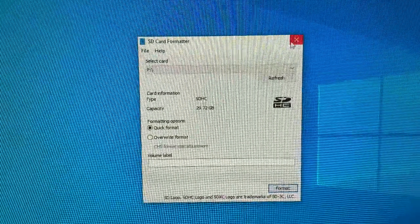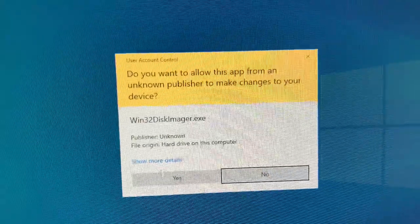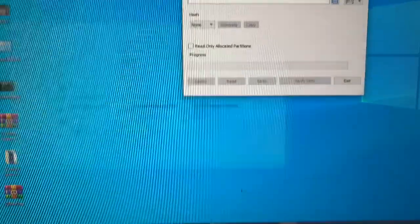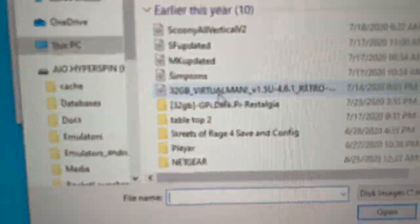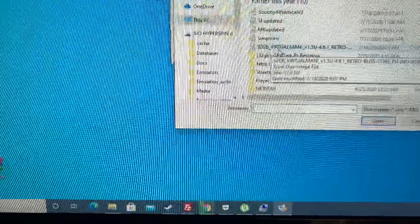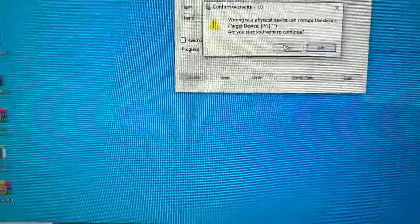That's done. I'm going to close it now and use Win32DiskImager. My letter is P — I'm going to double-check just in case. Yes, letter P right here. I'll pick my image — the 32 gigabyte base image from vman, 'Virtual Man.' Here it is. I'll double-click it and click Write. I'll be back once it's done writing.